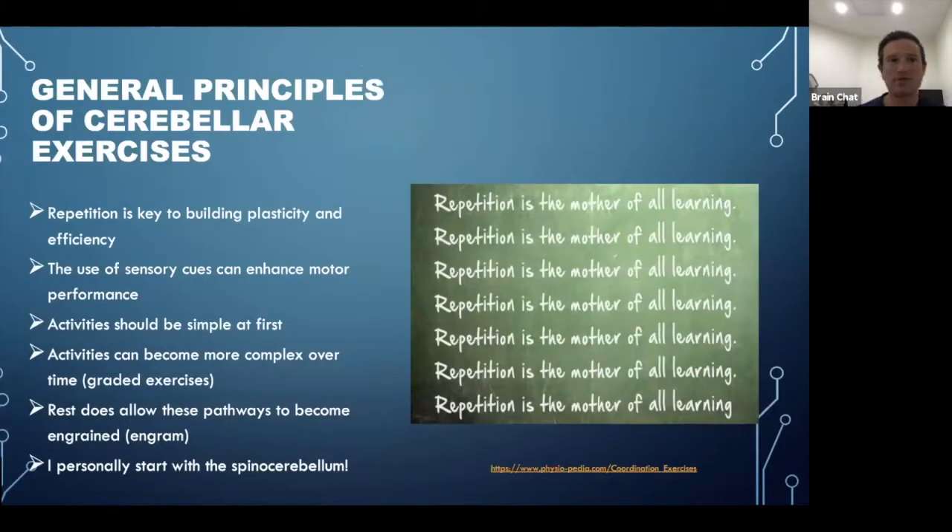The key principles of cerebellar exercises: repetition is the key, regarding neuroplasticity — the brain can get better at things the more it does them and become very efficient. The use of sensory cues can enhance motor performance — the brain knowing where the body is in space makes things easier. We do this using vibration or surface stimulation so the brain is more aware of where muscles are in space, which builds greater plasticity throughout the pathways.